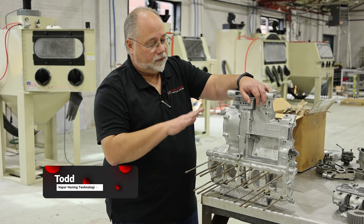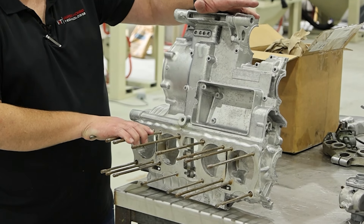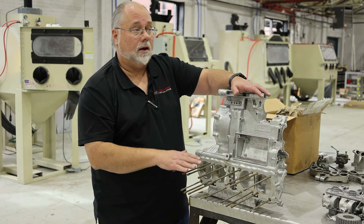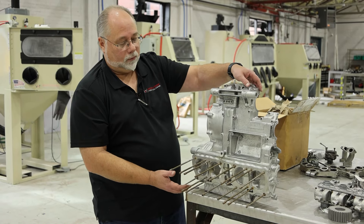Hey guys, Todd with Vapor Haunting Technologies. We've got a side cover here — I believe they said it was off of a Honda. We're going to put this in our dry blast cabinet with glass bead and blast the entire piece. Once we're done with that, we're gonna move it over to our wet blast cabinet. But for right now, let's see what the dry blast will do to it.